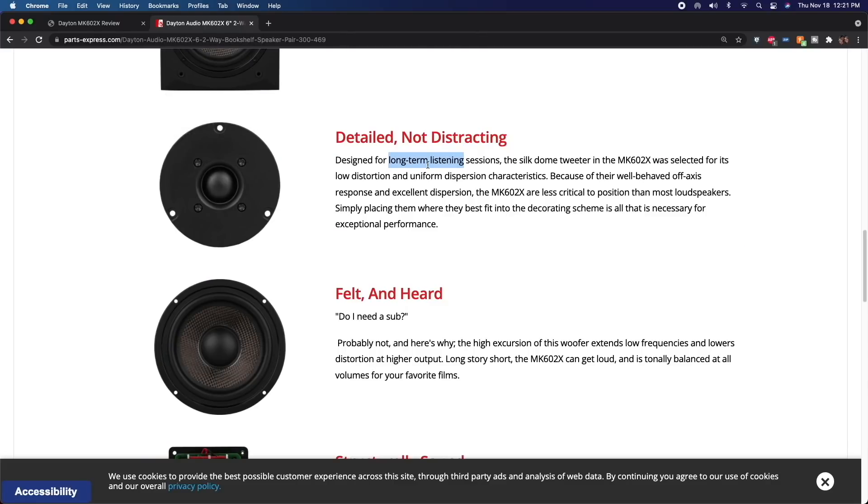So why am I talking about this? Well, it's 'designed for long-term listening sessions' and they call it 'detailed.' My concern with this kind of marketing is that a lot of people, when they first hear a bright tweeter, think 'wow, that's really detailed' — I fall victim to that myself. But as you listen a little more — not days, maybe a few more songs — you start to think 'maybe that's not detail,' and it makes you cringe at certain songs. Within about five minutes I was over the speaker. It was just too treble-heavy, not enjoyable.